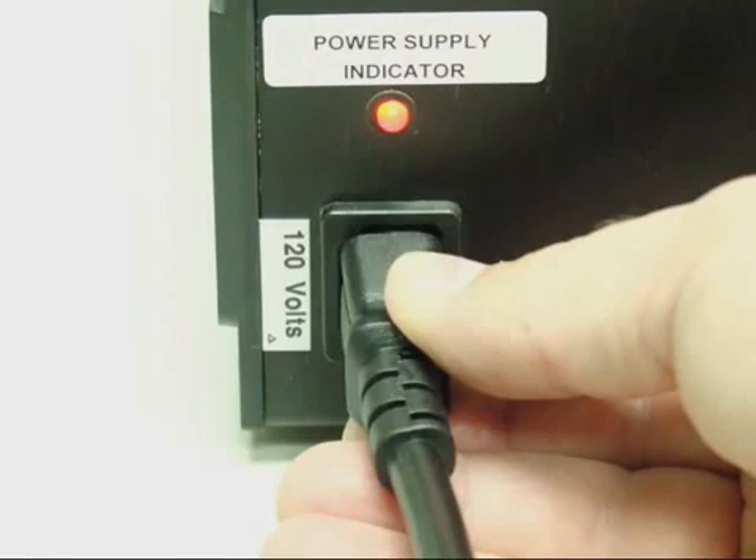The MS-324AB's rechargeable batteries require 12 hours to fully recharge. Leave the unit plugged in at all times when it is not in use. The fully charged batteries will provide 4 to 5 hours of continuous operation.